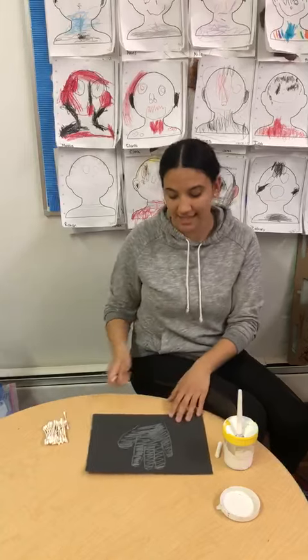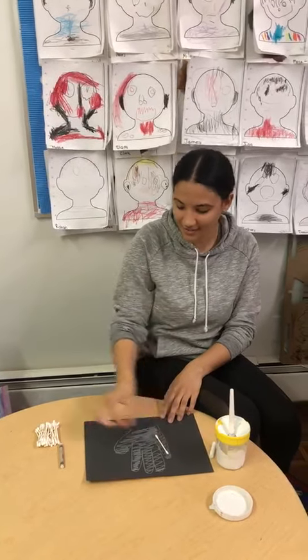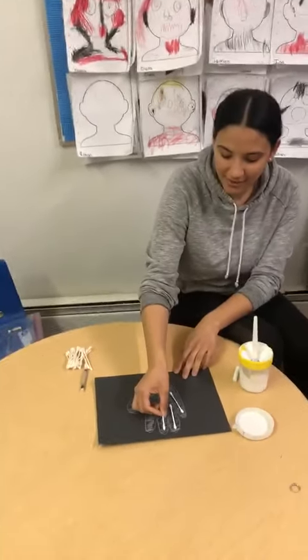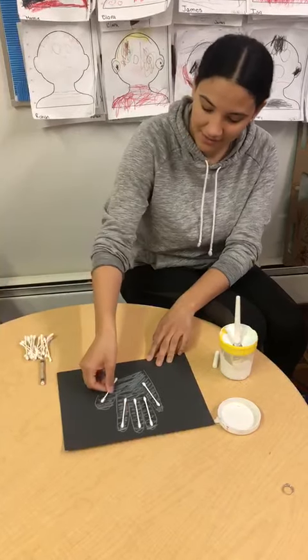After you do this, you can take some glue and you can glue the q-tips onto the hand to make your x-ray. These are our bones — the q-tips are our bones, the bones that you will see in your x-ray.